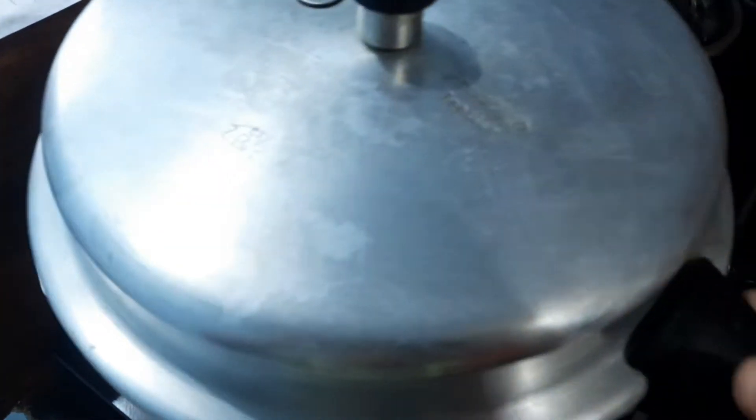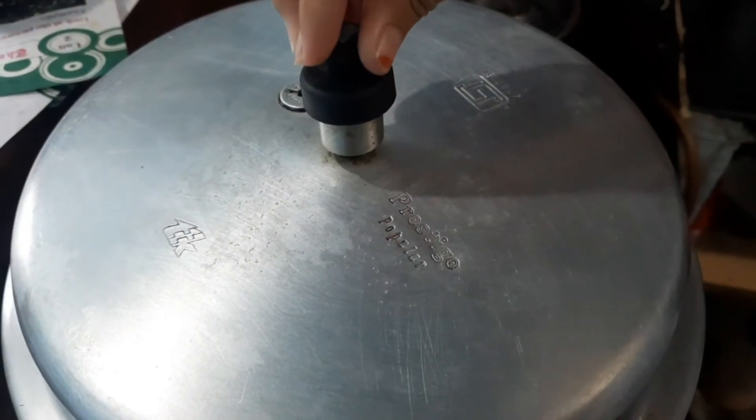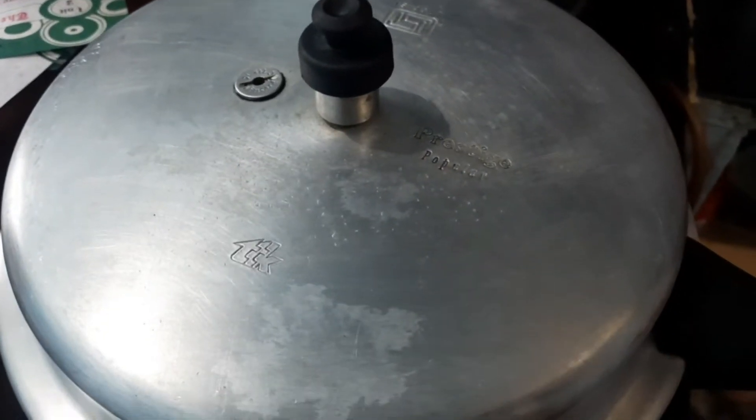Close the cooker and cook on full flame for four whistles. Our tasty pulao is ready!